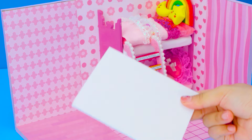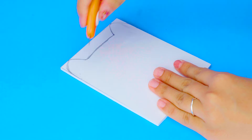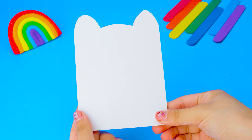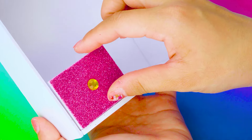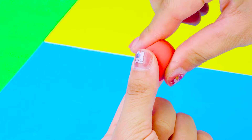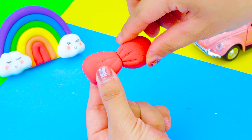Next step, I will make a border with a special shape. Using a pencil to sketch kitty shapes. Cut it! You should be careful! Make a cute pillow from clay!